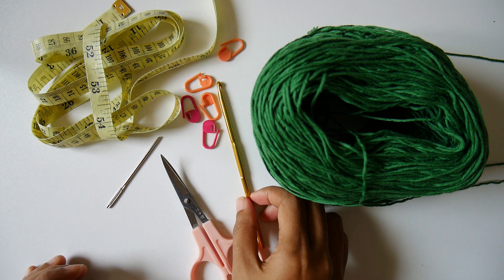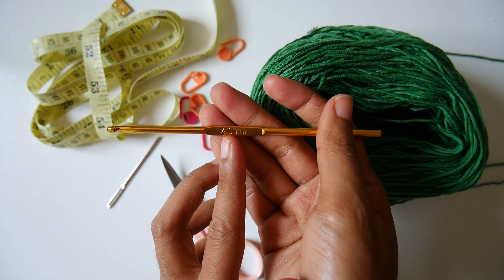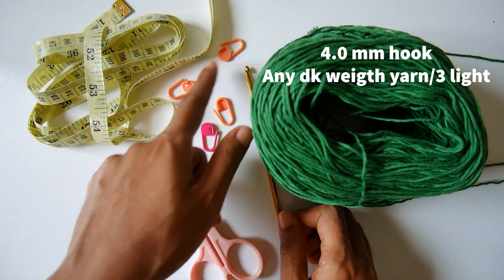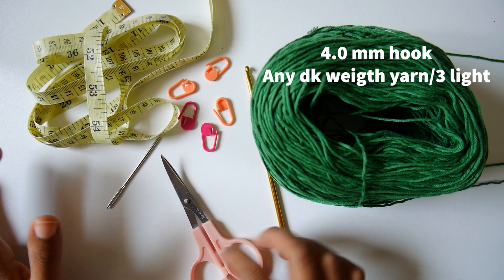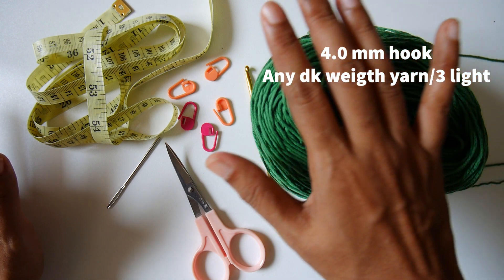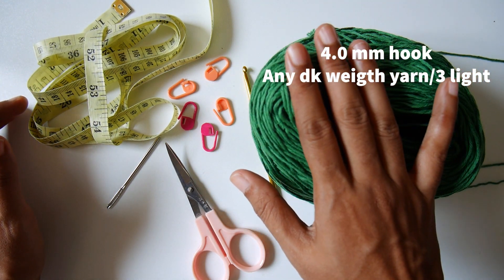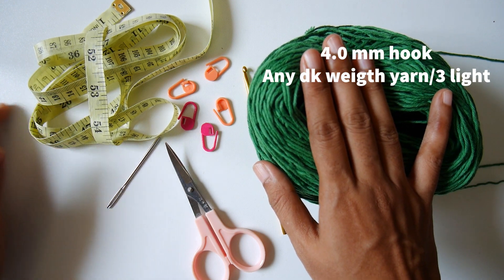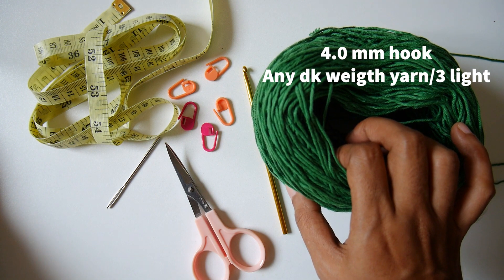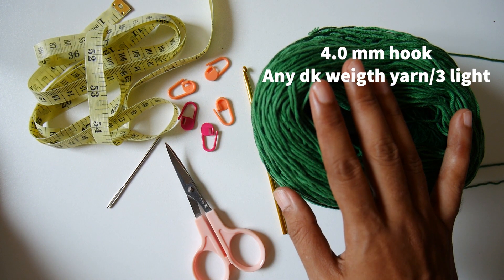What you will need: a 4mm crochet hook, yarn needle, stitch markers — you probably need about four or five — a pair of scissors, measuring tape, and the yarn I use is DK weight yarn. You can use any kind of DK weight: plant fiber, acrylic, or polyester — that will be fine. Just DK weight yarn. Let's get started.